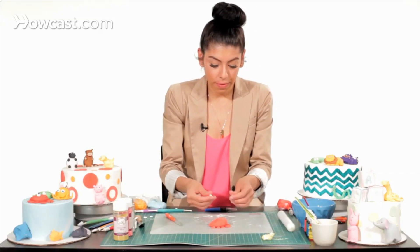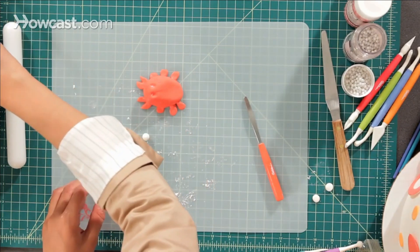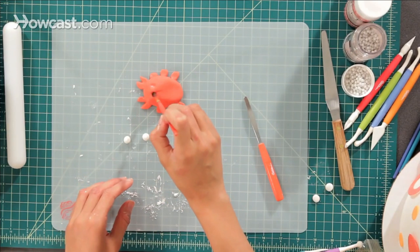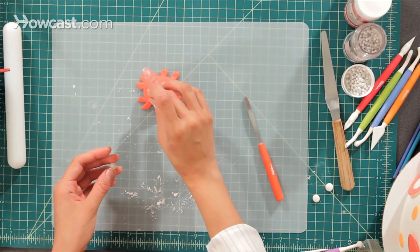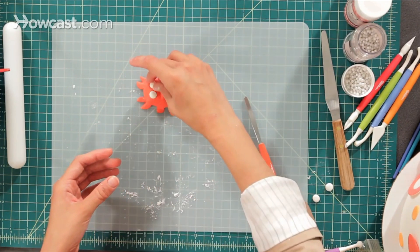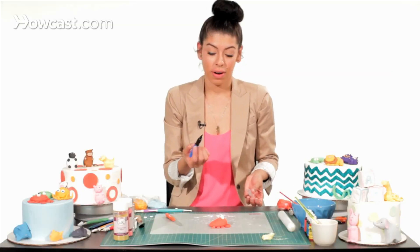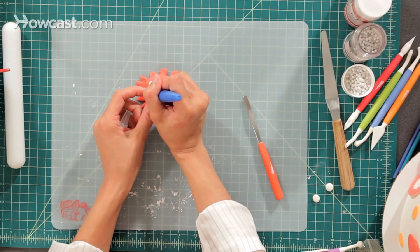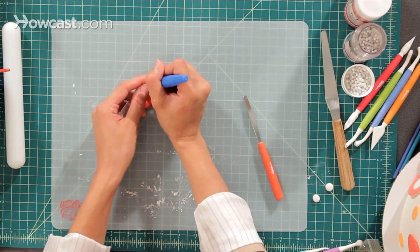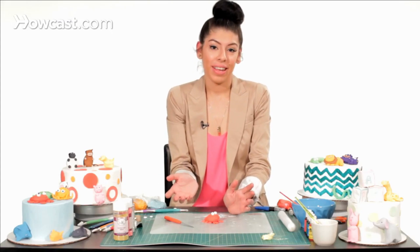Then take white fondant and roll it into balls for his eyes. Take some water and put them in the little dents we made in the beginning, then place the white eyes in there. Now you can take an edible marker and draw his eyes on. That's how you make a crab — you can use this on a sea cake or any other cake you'd like.